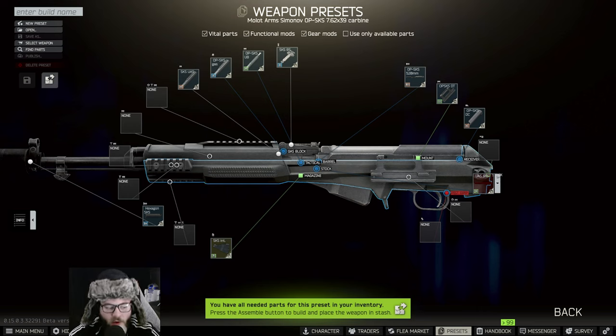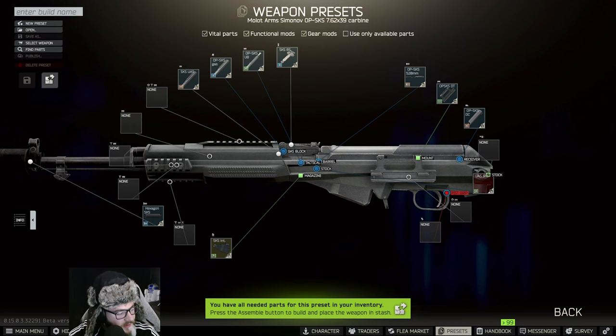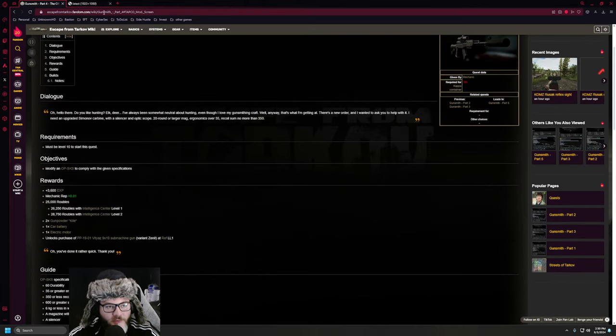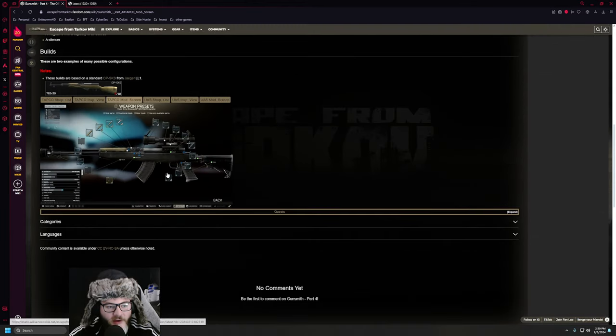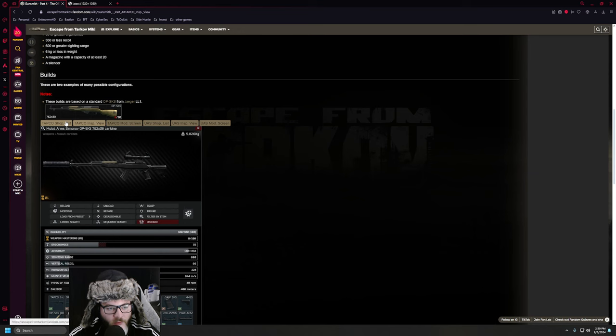We're going to be referencing the Escape from Tarkov wiki for the gunsmith part. What you can do is go to the Tarkov wiki and type in 'Gunsmith Part 4 Tarkov wiki', and then you come down here and you see this picture and you can choose what tab you want to see — what parts you're going to need and all that.